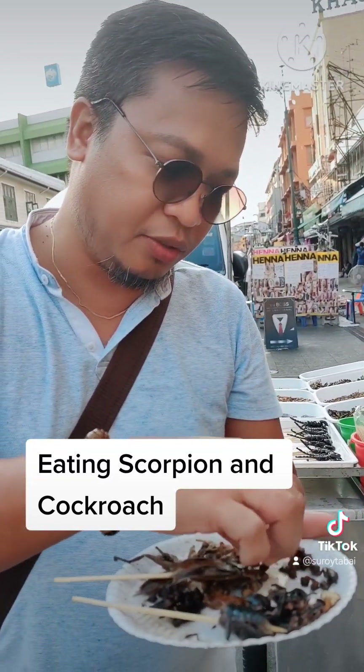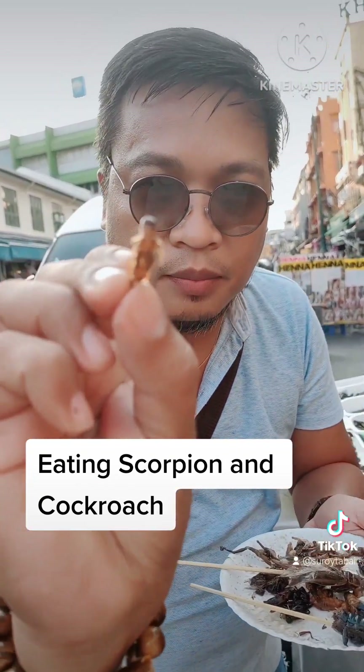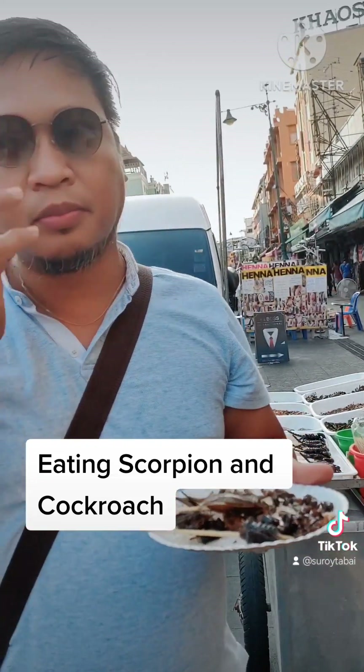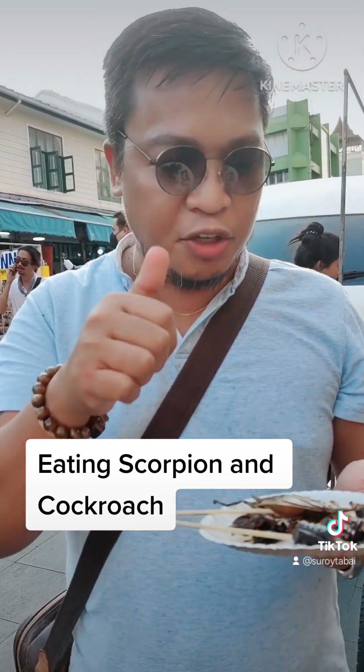This one — crickets. This one is a cricket, I think. Cricket. Mmm.